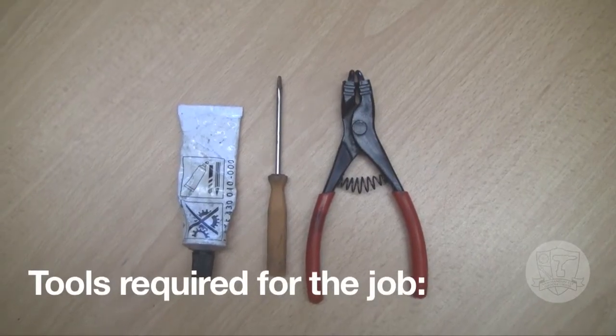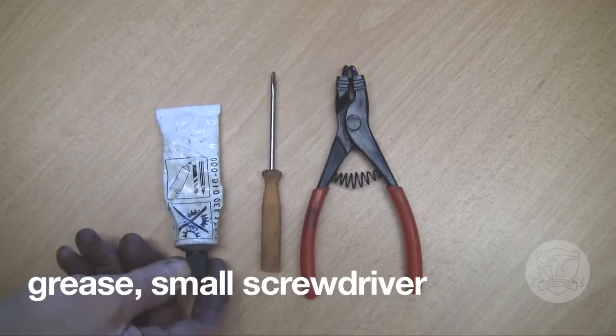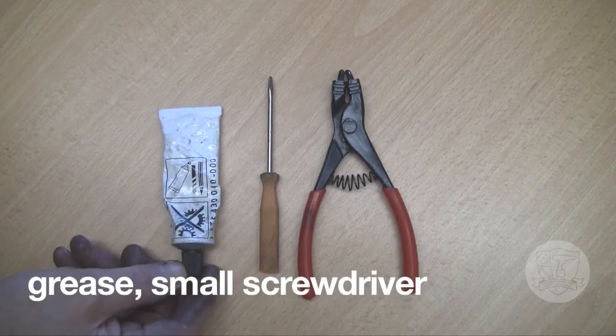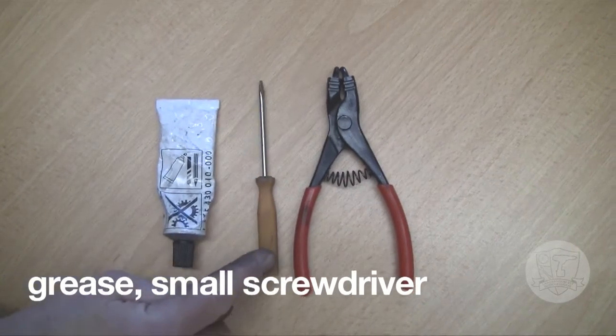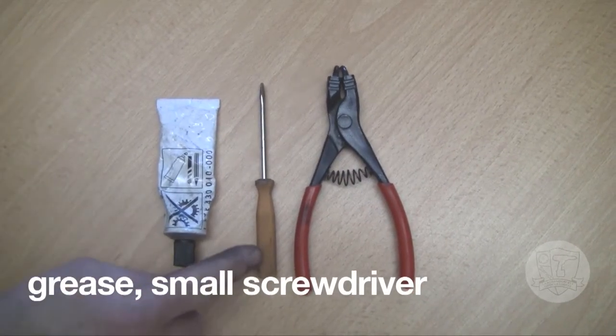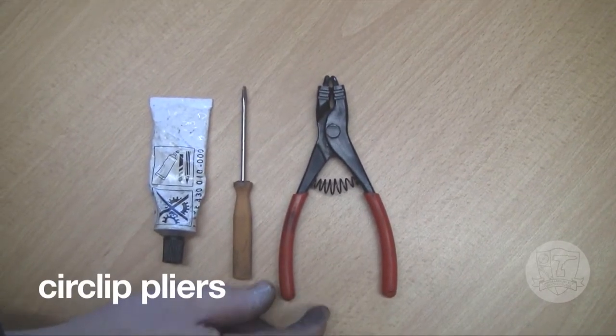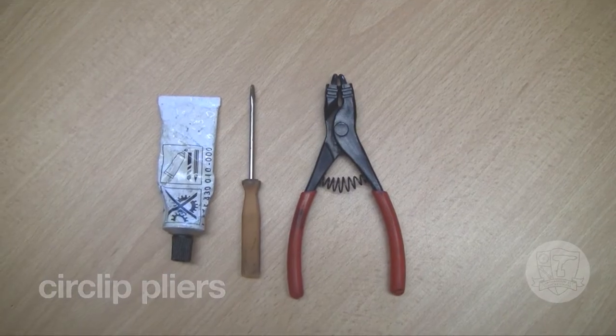The tools that are required: you need some grease to lubricate the outer end of the shaft where the ball bearing will be, a small screwdriver to ease off the cap of the unit, and a pair of circlip pliers to ease the removal and reinsertion of the circlip.